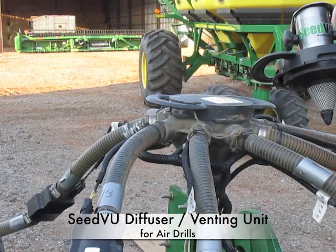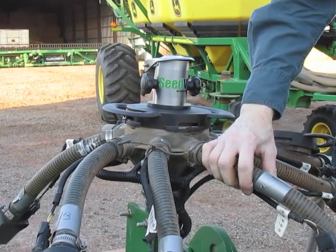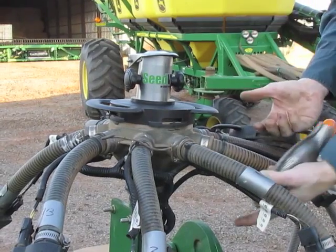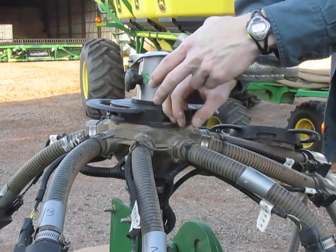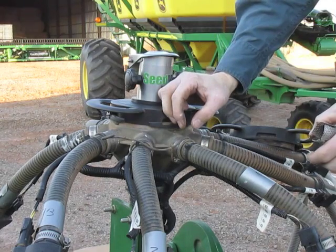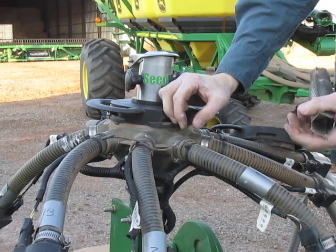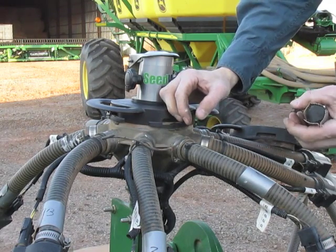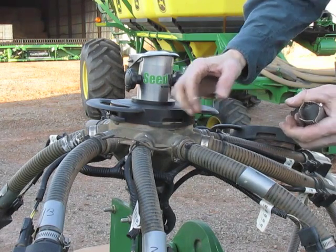Hi, I'm Matt Hagney from Exapta Solutions. With air drills, because of all the air that's pushing the seed up through the primaries and through the secondaries, if it doesn't vent until it gets down to the boot, you end up blowing a lot more seeds out of the furrow. Seeds may be misplaced in the furrow. Seed placement in general is more problematic than if you just had a pure gravity drop.